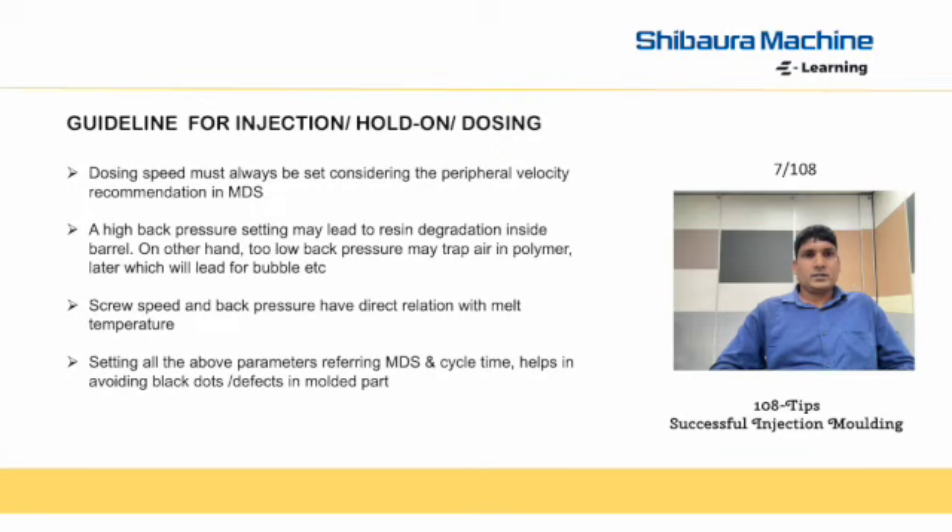Next are guidelines for injection hold-on dosing. Dosing speed must always be set considering the peripheral velocity recommendation in the data sheet. A high backpressure setting may lead to resin degradation inside the barrel. On the other hand, too low backpressure may trap air in the polymer, which will lead to bubbles. Screw speed and backpressure have a direct relation with melt temperature. Setting all the above parameters referring to MDS and cycle time helps in avoiding defects.